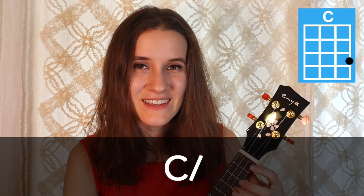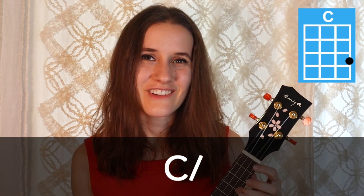Also, sometimes you're gonna see a slash next to the chords. That means we're gonna strum one time on the chord and hold. So on C, it sounds like this — one strum and hold.